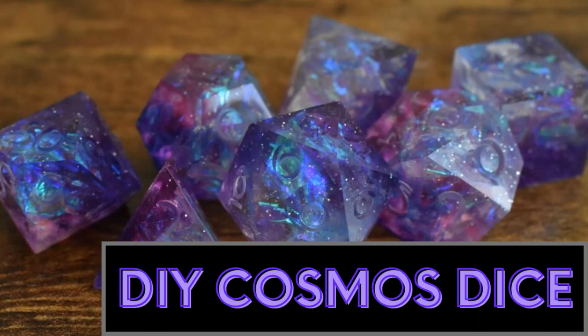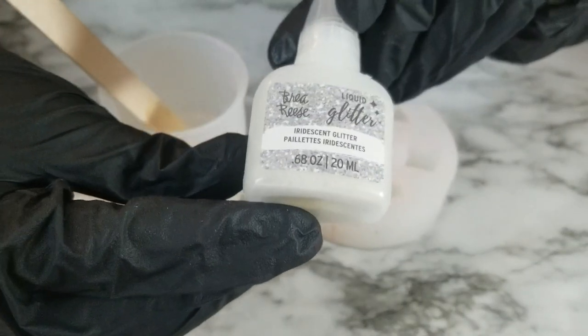Hey guys, welcome back to our second video. Today I'm going to be showing you how to make these Cosmos style dice.